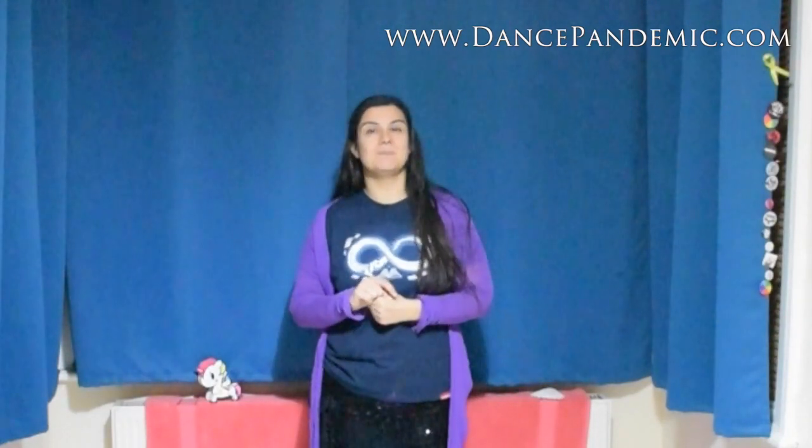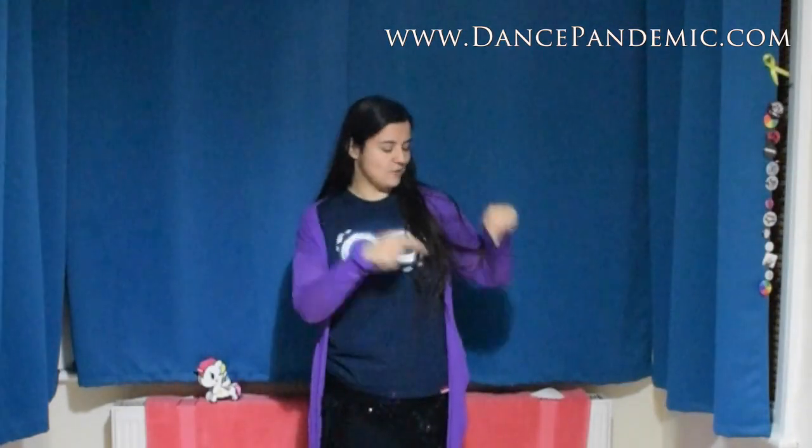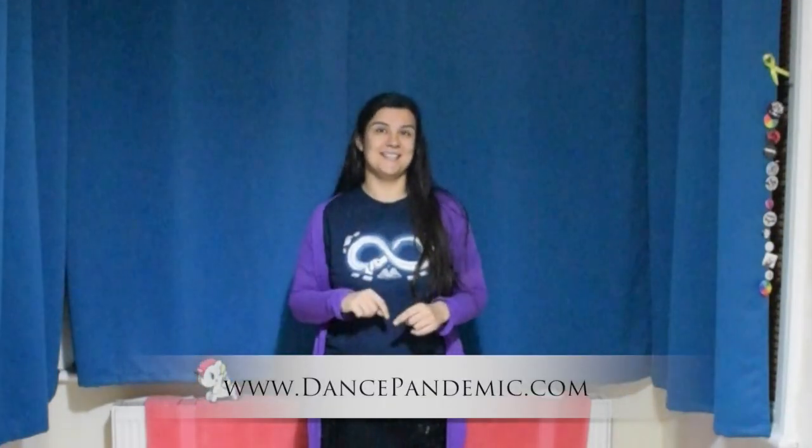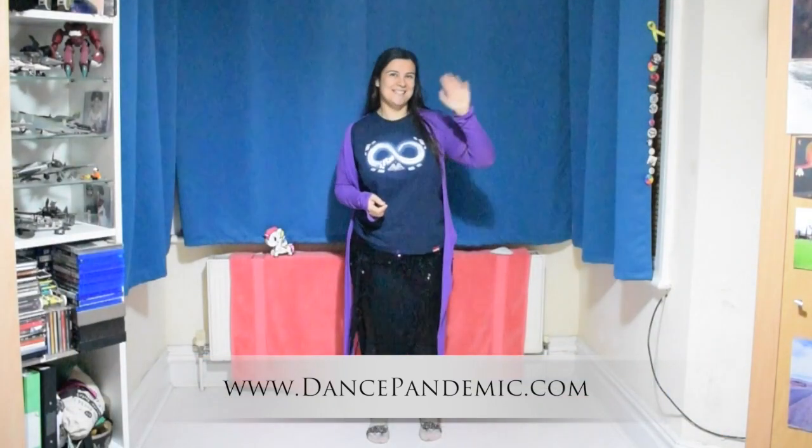If you have found this video useful and you liked it, please thumbs up on YouTube, subscribe to my YouTube channel, and go to my website following the link below — dancepandemic.com — and subscribe to my newsletter, because I share things in my emails that you won't find anywhere else. Thank you very much for watching, see you in the next video!